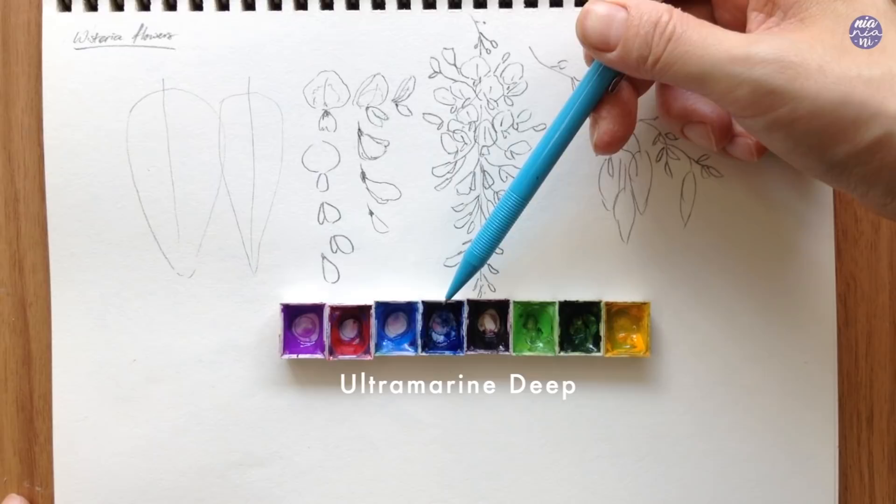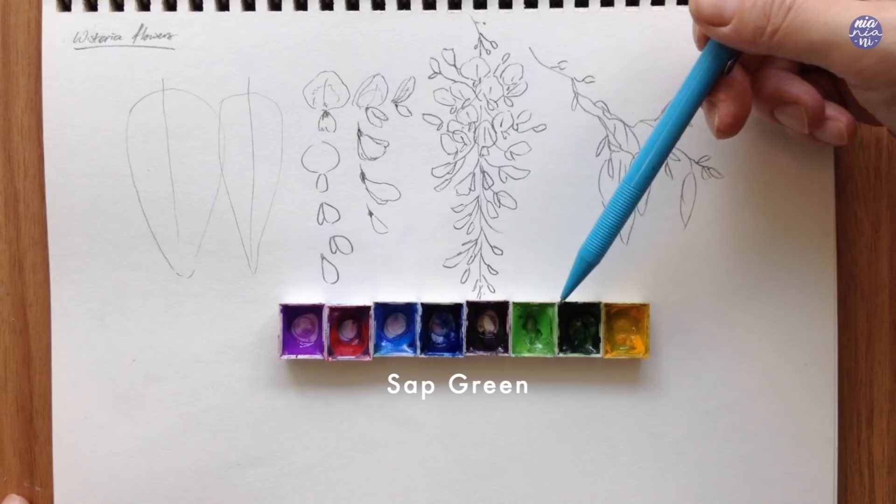Next I have ultramarine deep, mineral violet, permanent green number two, sap green, and permanent yellow deep.